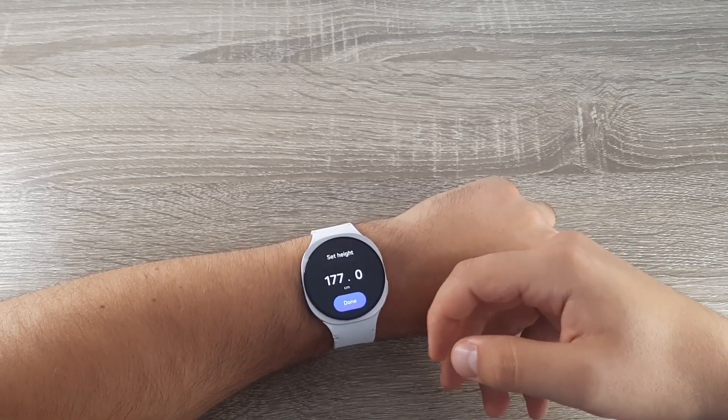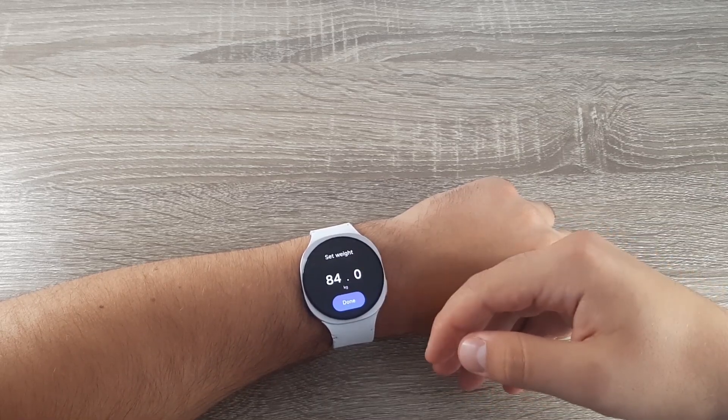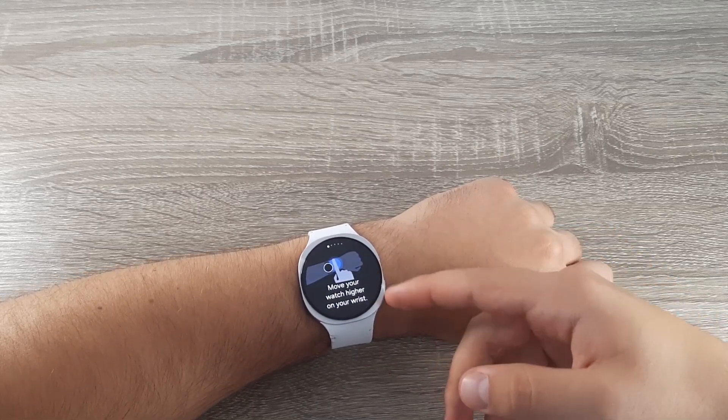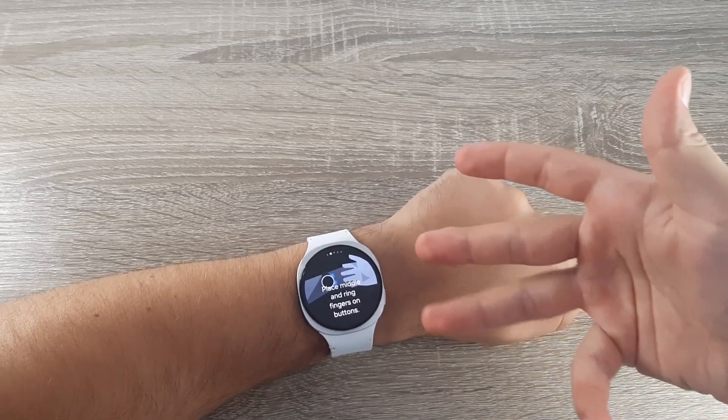You need to select your gender — select Male — then select your height and your weight, and click Done. You will then have some instructions on how to measure. Place your watch higher on your wrist.